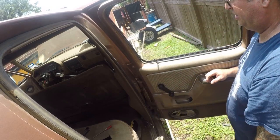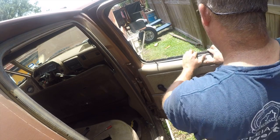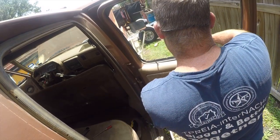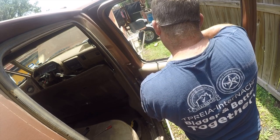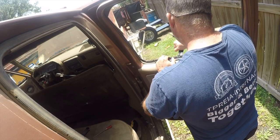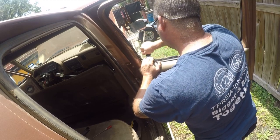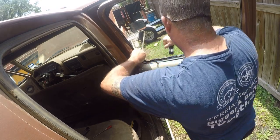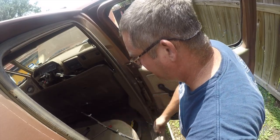We're going to leave this down because we're still working on it. All this needs to be replaced, but this is not today's project. Well, this one's just begging to come out — we'll be right back. Off to recycling it goes. It's just trashed. Thanks for watching.